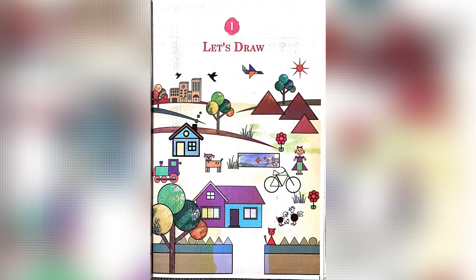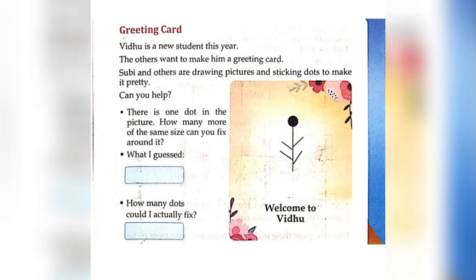Let's Draw a Greeting Card. Vidu is a new student this year, and the others want to make him a greeting card. Subi and others are drawing pictures and sticking dots to make it pretty.